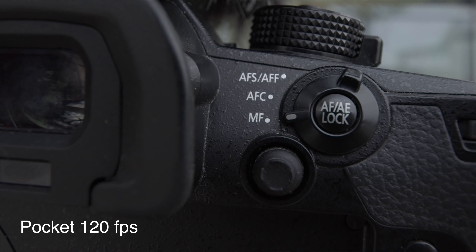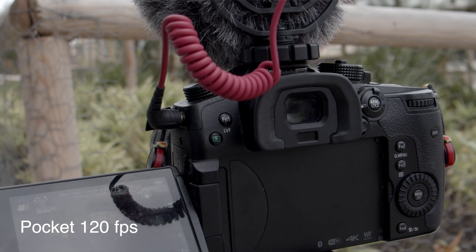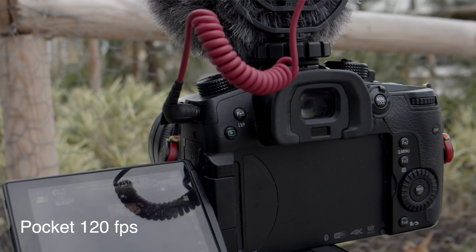But the Blackmagic actually has a couple of things in its favor. One is that you can shoot in ProRes, and I'm going to compare the ProRes footage from this camera with the footage from the Panasonic. Another thing is that you can use the punch-in focus on this camera while you're shooting, which is great. But in the end of the day, the quality of the footage is the most important thing, and I'm going to share some footage here so you can decide for yourself.